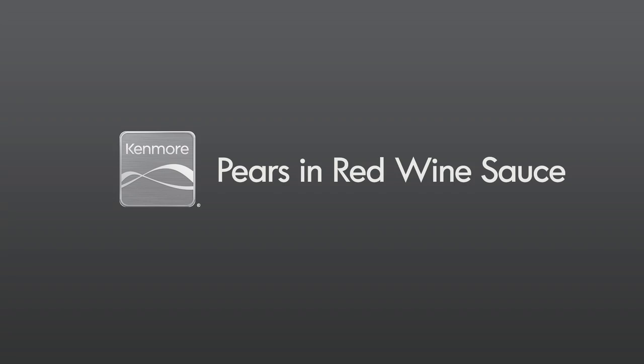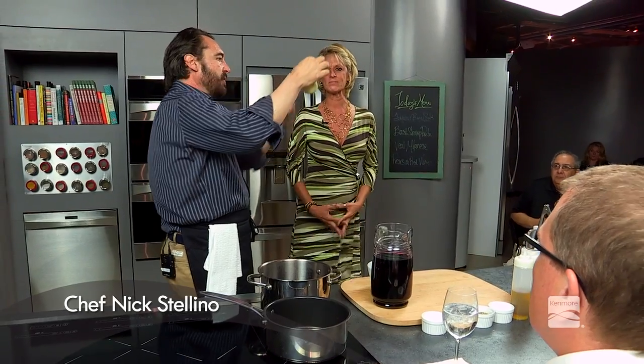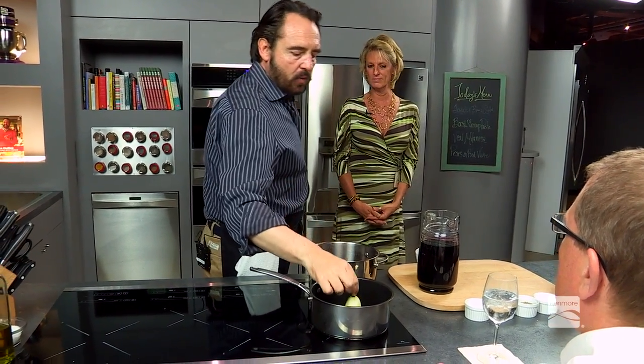This is the easiest dessert ever. What we have done — we've taken a pear. All that we've done, we simply peeled the pear. We're gonna make a fantastic sauce with this pear.